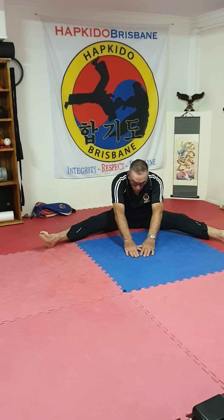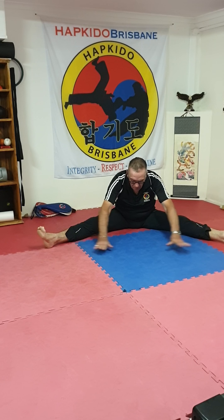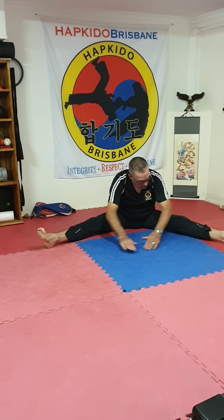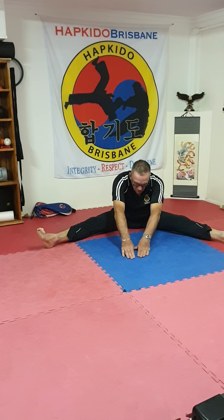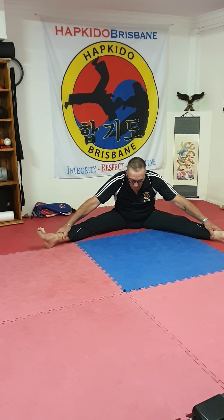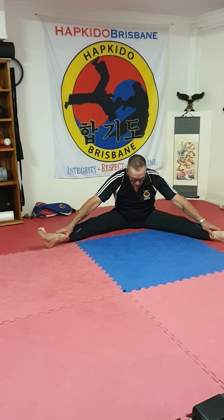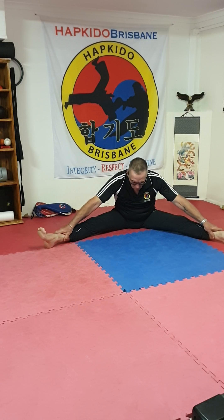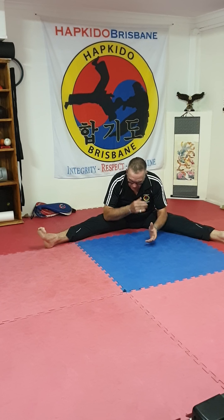Try a couple of those, and then forwards as well. This is a good one for using the measurement system — you can mark where your feet go and see how far forward you can stretch, then see if you can improve that mark every second day. Try these stretches every second day, or if they cause pain after the first one or two, then stretch only every three days.